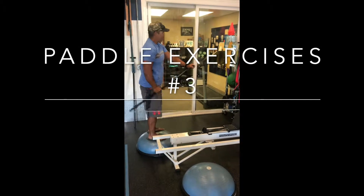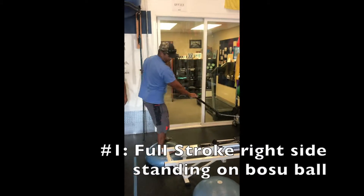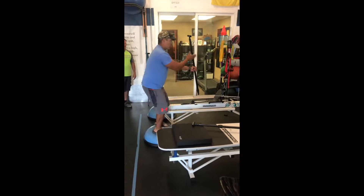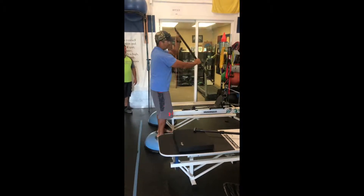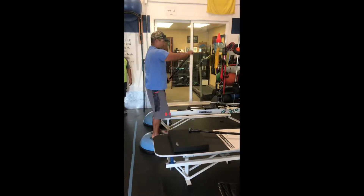Grab. Hip. Then you're going to switch and you're going to do the same thing. Make sure that the inside hand is closest to the bird itself. You're not going to be doing this — don't do this. You're going to be in a nice straight line. Take it up.